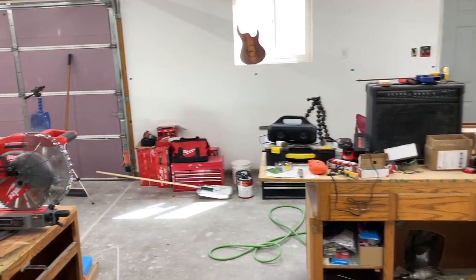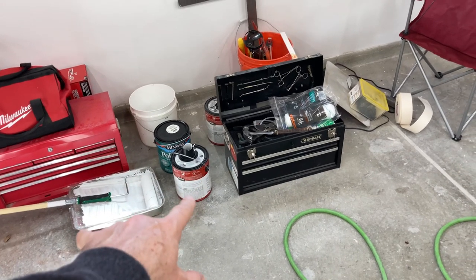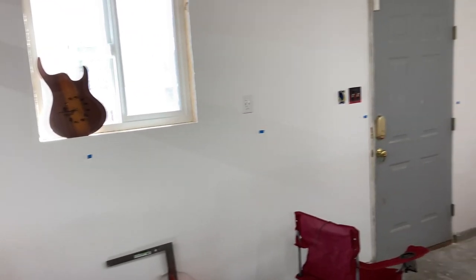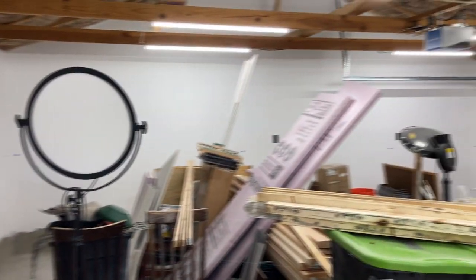I actually went ahead and painted. I'm out of paint — I have just a little bit left, enough to use the brush for touching up. I painted everything from here up. You can kind of see the color difference, but all the way around — that's what I did. I didn't record it or anything. You've seen somebody paint once, you've seen it a million times.